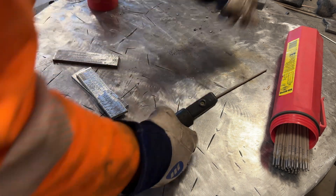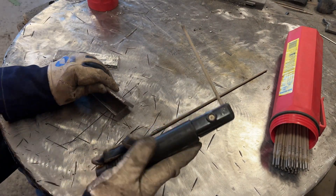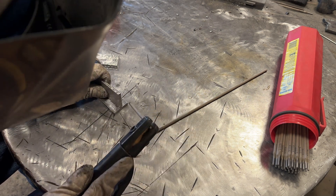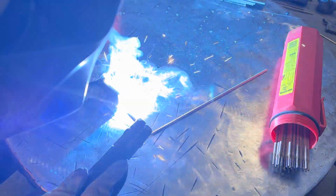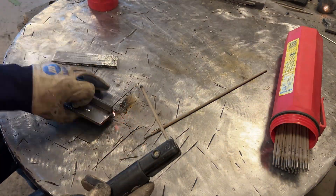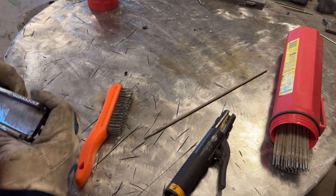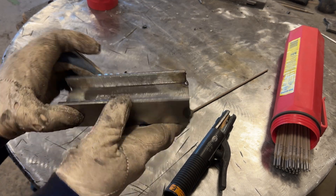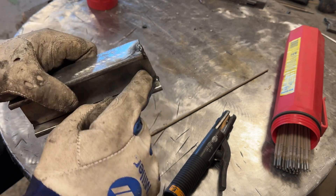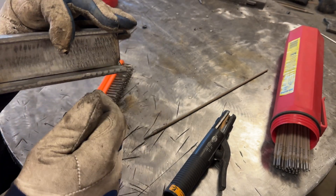Why not use a stub rather than a new rod — not that this is really a stub, it's a pretty big rod for a stub. I'll start with the plates a little bit warm already. I'll run a pass, cool it in water, run a pass — so we're starting on DCEP.